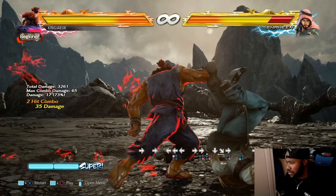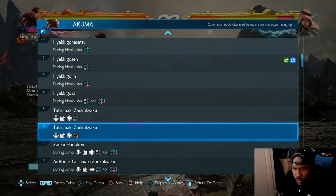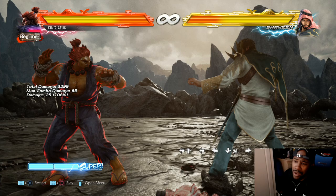Now we're going to talk about the EX moves - shoutouts to Aeroplane out there. For EX moves it requires meter. As you can see down below, Akuma's the only character that has meter. You build it up by doing moves - you could throw out fireballs to start building, just move back a little and throw out dukes to try and build up bar.